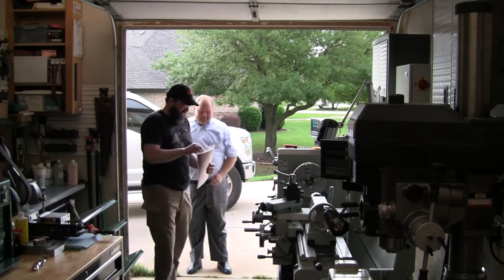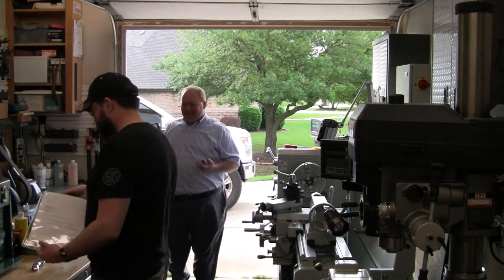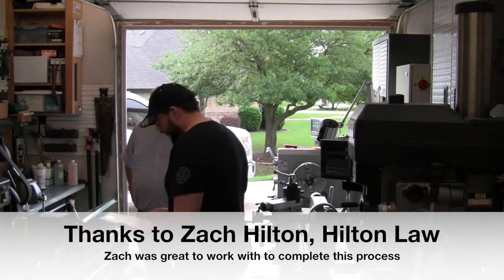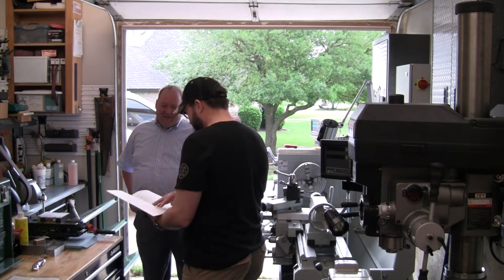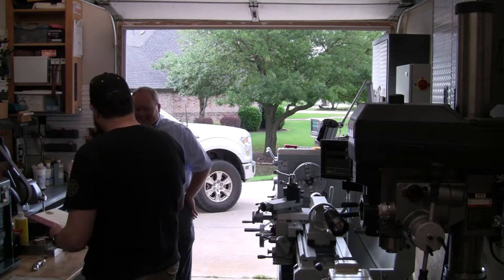Got a little protective sleeve — oh man, it comes in the whole book, everything. Yeah, it's real nice. Thank you, thank you.